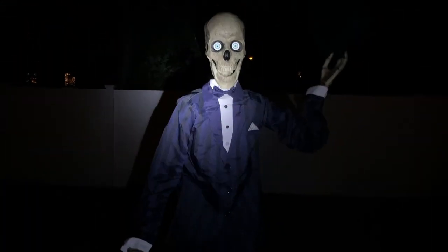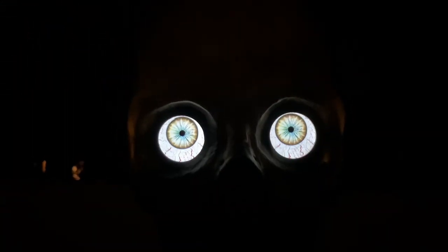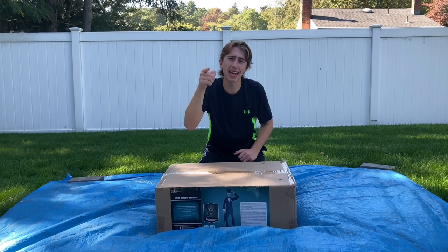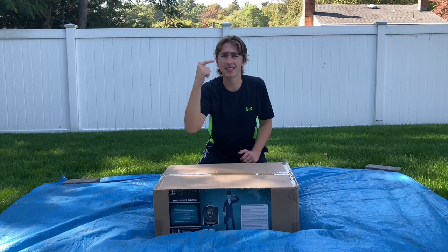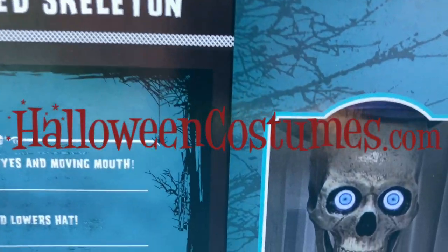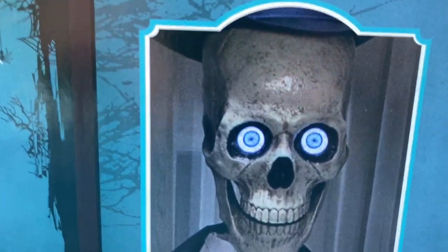Welcome to my haunted house. I'm so pleased to meet your acquaintance. How's it going guys? It's the Pixlade Pumpkin and in today's video I'll be unboxing, setting up, and reviewing the Sharp Dressed Skeleton from HalloweenCostumes.com, sold exclusively on HalloweenCostumes.com.